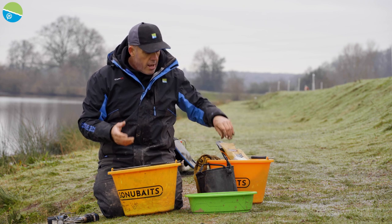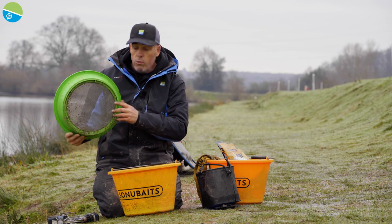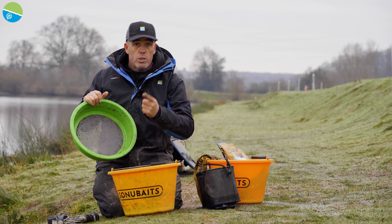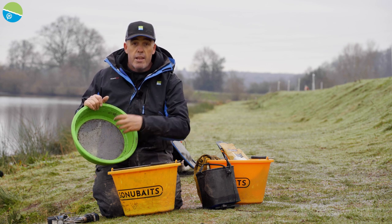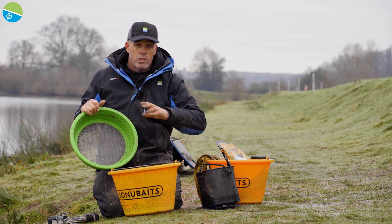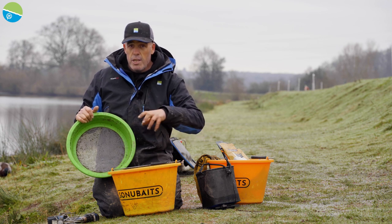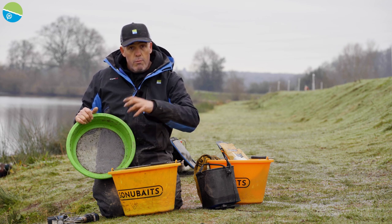One little tip I do during the winter is stick it through a three millimetre riddle. Honestly, it makes a huge difference to the end of the mix. I would mix this up, get it how I want it, and stick it through there not just once, but twice. The end result is so much different - it just looks and feels absolutely perfect. Through the feeder today, I'm not going to be fishing with a wet groundbait, it's going to be dry. If I need to adjust it, I'll adjust it on my tray. I'll talk about the finished mix when we get going.